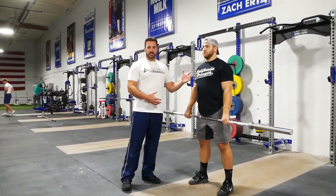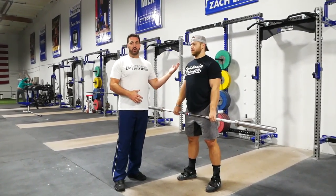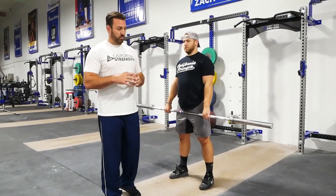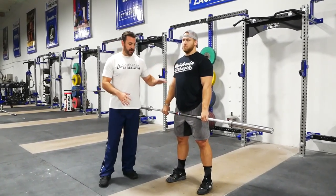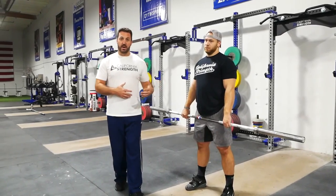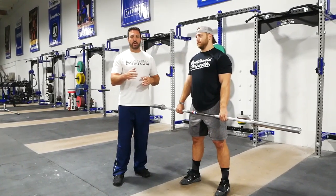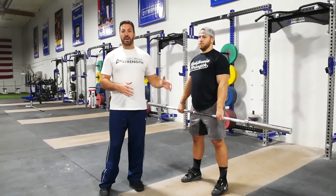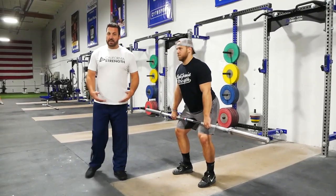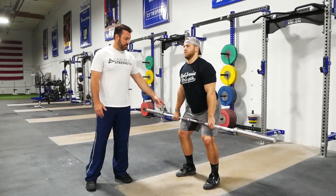Once we've ingrained a lot of the finer points of the movement and we've seen what the movement is going to look like from the bottom all the way up through the receiving of the clean, now we're going to add some speed to the movement. One of the keys to movement and understanding these techniques is: the faster you move, the less precise your movement is bound to become. So making sure that we simplify movement as we add speed is a really important component. We start back with a high-hang power clean.